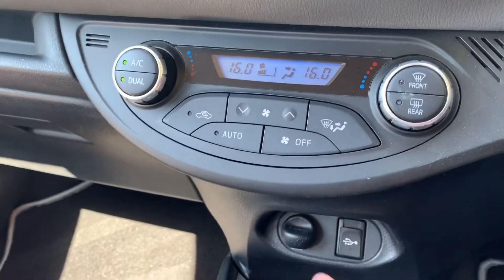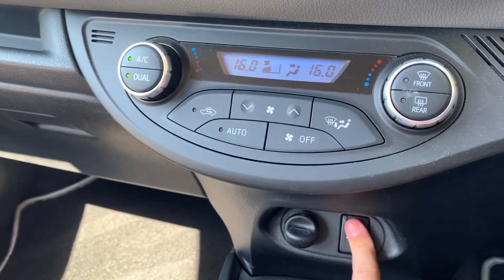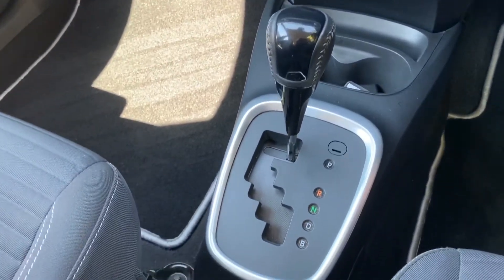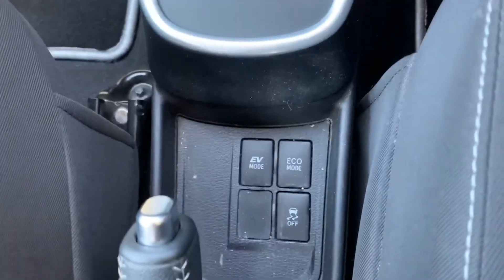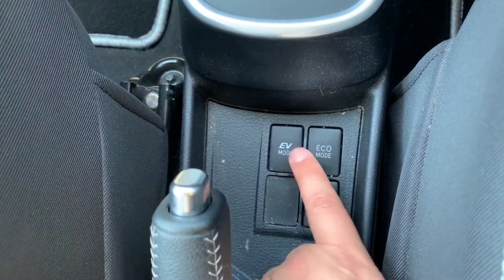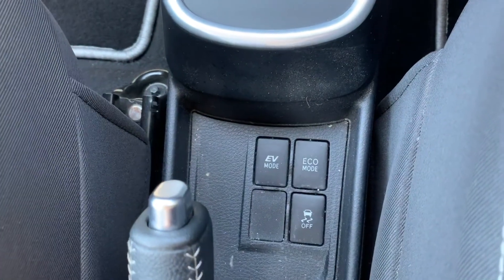Under that we have a 12-volt charging socket, USB and auxiliary inputs underneath that cap. We also have the gear lever for the fully automatic gearbox. Lastly, these buttons: one turns off traction control, one puts the car in eco mode, and one will force the car into its electric mode if there's enough charge available.